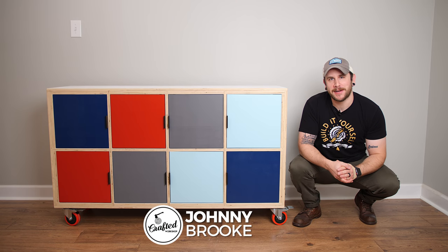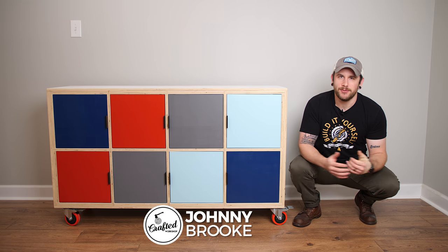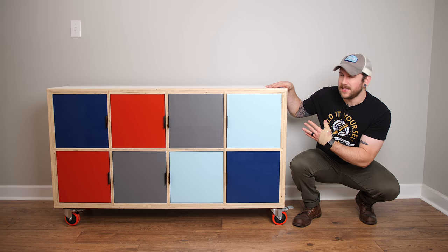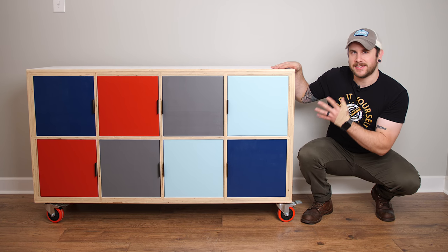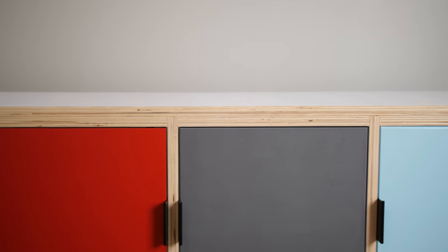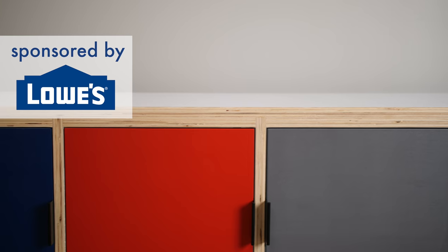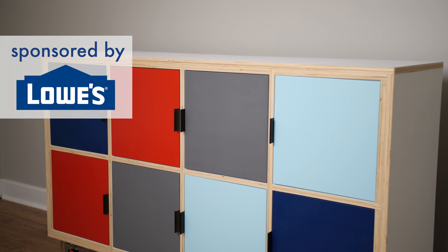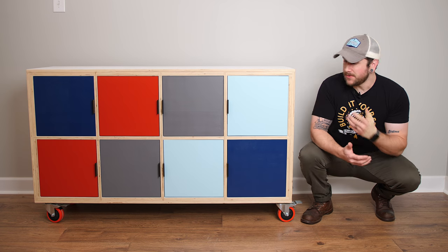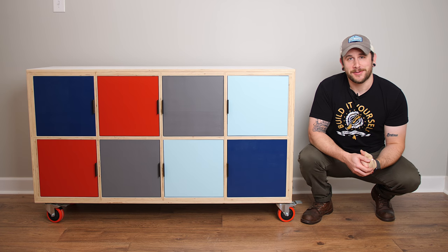What's going on, everybody? I'm Johnny Brook. Welcome back to another Crafted Workshop video. In this week's video, I'm going to show you how to build this really simple but pretty cool-looking media console. This was a really basic, simple tool build, very accessible for you guys. This is the second video in a series I'm doing with Lowe's Home Improvement, the sponsor for this week's video, and I wanted to make these projects really easy for you guys to reproduce and replicate at home.